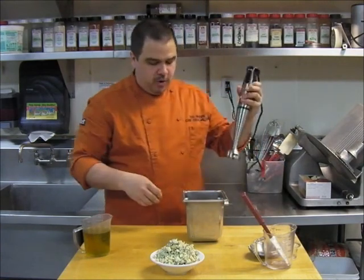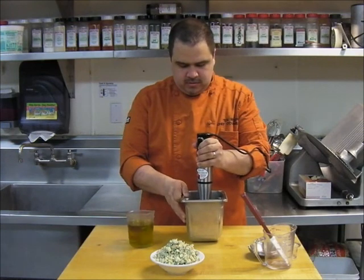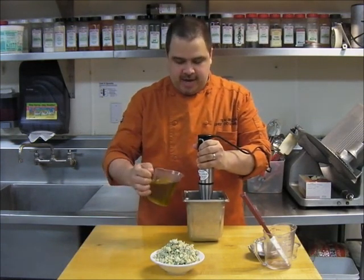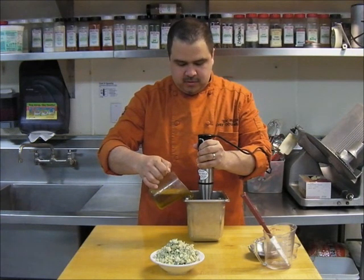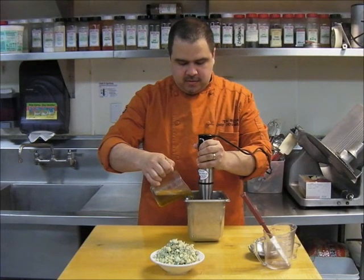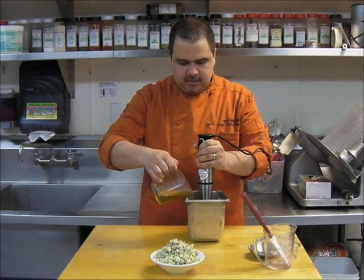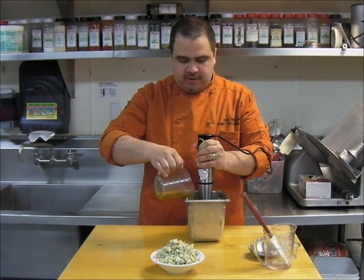We'll add a hand mixer, put that in. We're getting that mixing real well. We'll slowly add in the extra virgin olive oil. We're going to get it to emulsify.